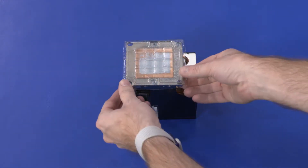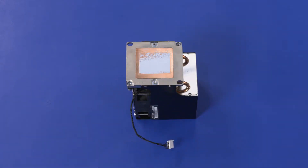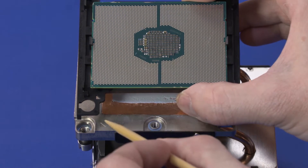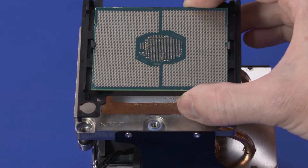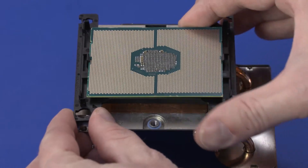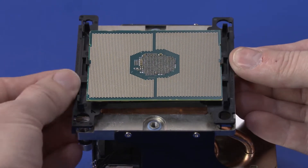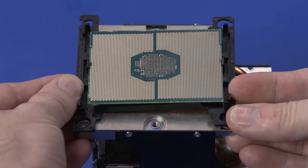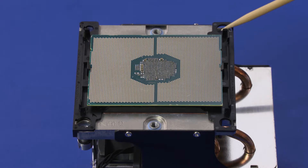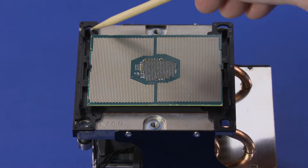Remove the plastic shield covering the thermal pad on the secondary processor heat sink. With the pin 1 triangle on both the heat sink and processor carrier on the same corner, align the edges of the heat sink with the retention clips on the processor carrier and lower the heat sink onto the carrier. Press down firmly to secure the retention clips in the heat sink.